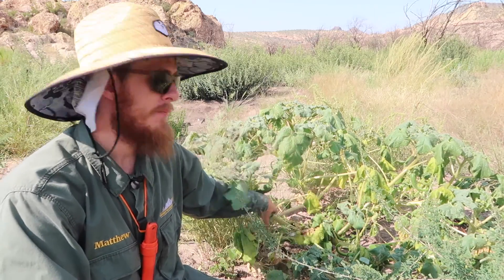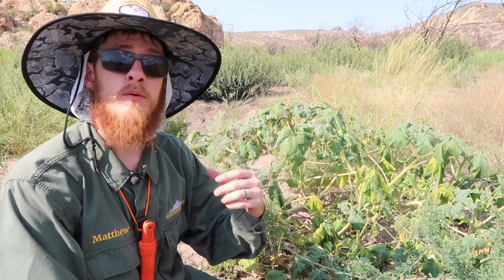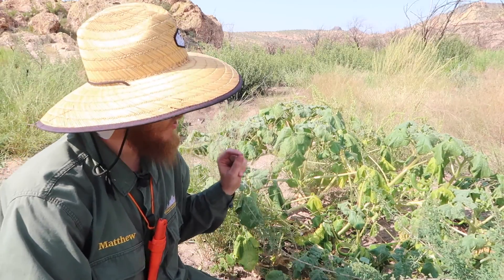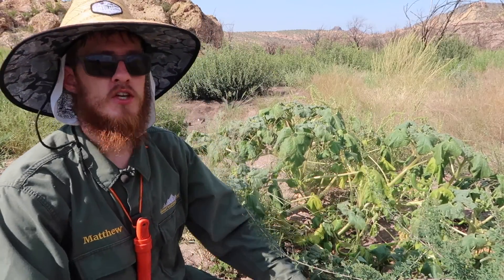Hey guys, in this video we're gonna be looking at the plant behind me — a very interesting plant that provides us with a delicious stir-fry vegetable and edible seeds that are high in protein and oil. It also provides a fiber for basketry. Pretty interesting plant, right behind me — it's called devil's claw.